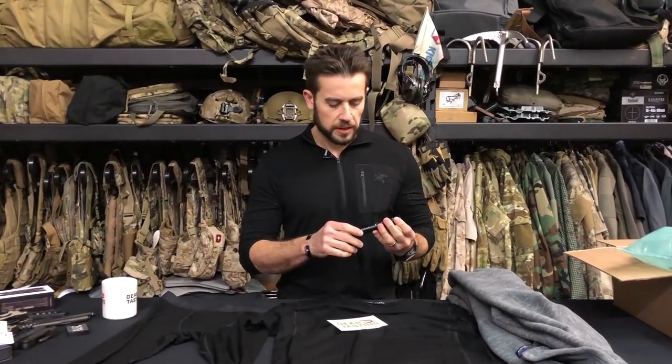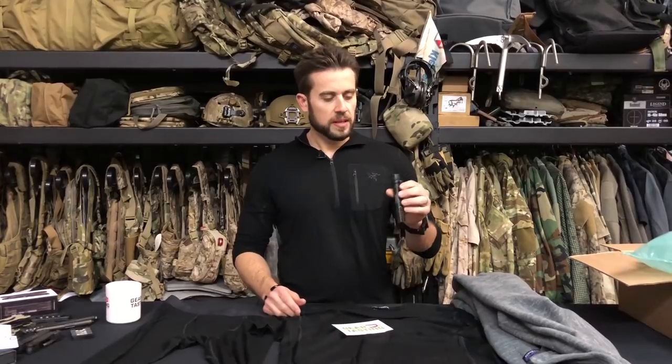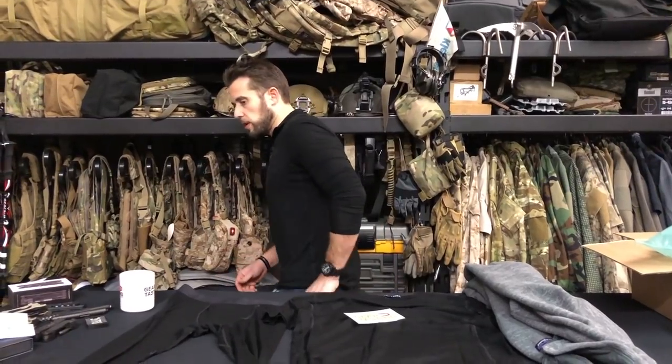Streamlight also makes a version that takes a 123 or a AA, but this is the 123-only version, which I don't necessarily mind. I have looked at the AA/123 version, but the issue is the pocket clip's a little different and the bezel is a little wider. This is a really good size for me to carry — I like carrying it in my back pocket, clipped easily, I can manipulate it well, I know exactly where it is, and my muscle memory has been good with it. It doesn't get hung up on much.